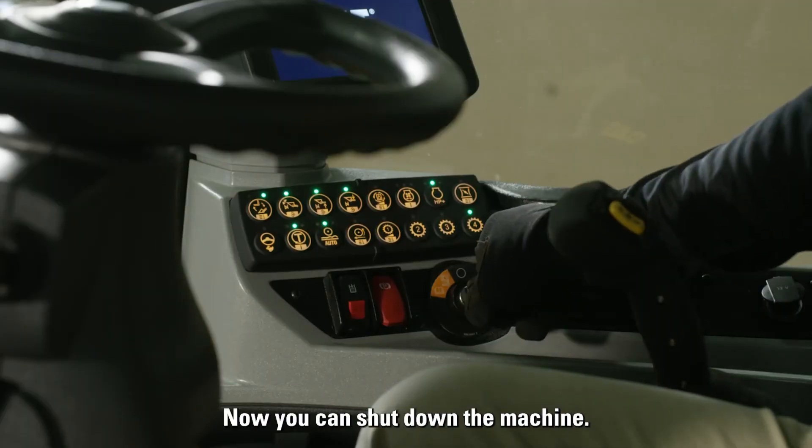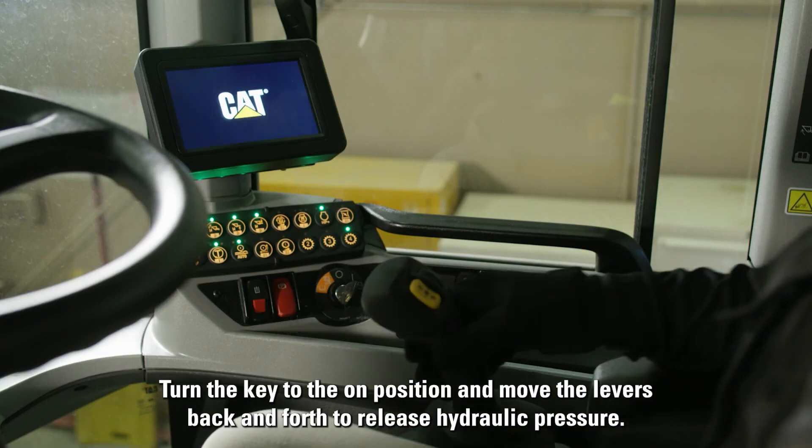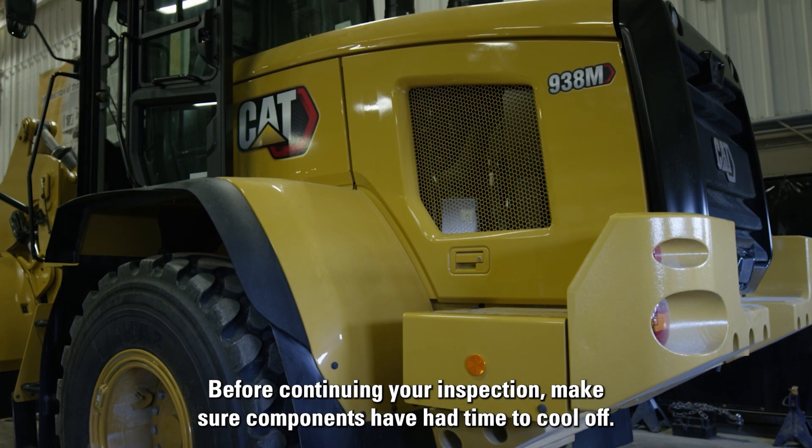Now you can shut down the machine. Turn the key to the on position and move the levers back and forth to release hydraulic pressure before continuing your inspection.